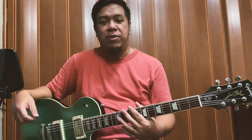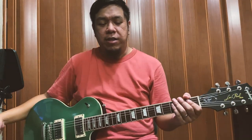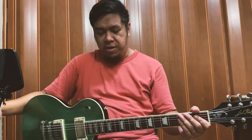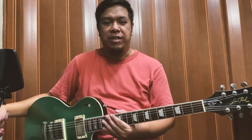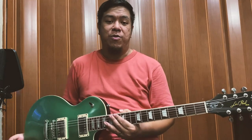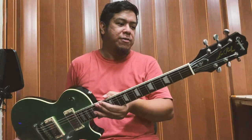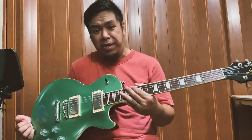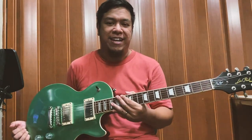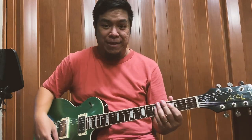Dati kasi nasani talaga ako sa Stratocaster or Telecaster na naka single coil. Recently ko lang na-appreciate yung humbucker tone — ang ganda rin pala talaga ng tone na nabibigay niya basta tama yung pickup at tama yung pagkakagawa ng gitara. At isa itong example nun — yung description na yun: tama yung pickup, tama yung pagkakagawa ng gitara. Para sa akin mga guy, pakinggan muna natin siya.